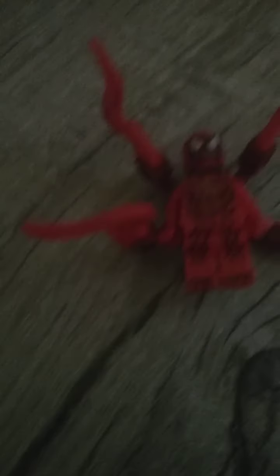This is probably everyone's most favorite figure — we have Carnage, the red symbiote. He's like Venom's offspring. You can see his arms, you can move them anyway you want. There's a neck bracket in the back so you get to move his arms and turn it.